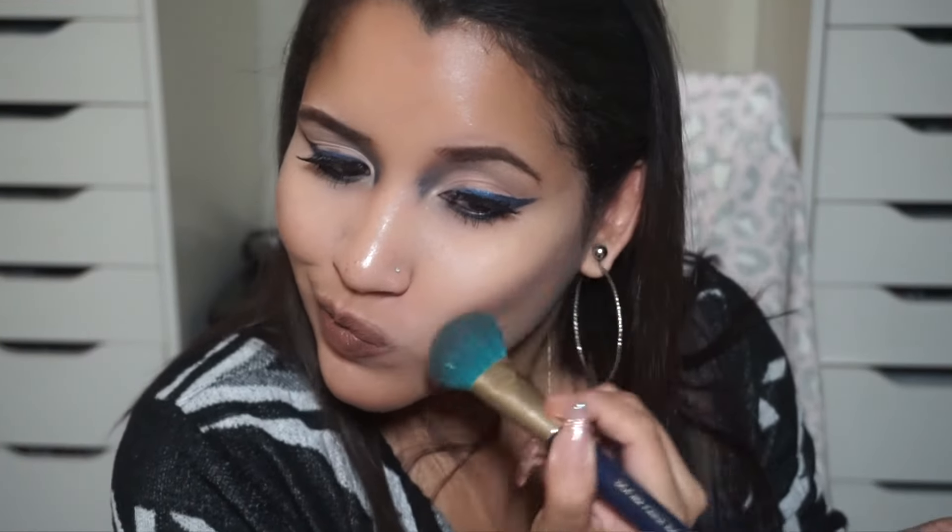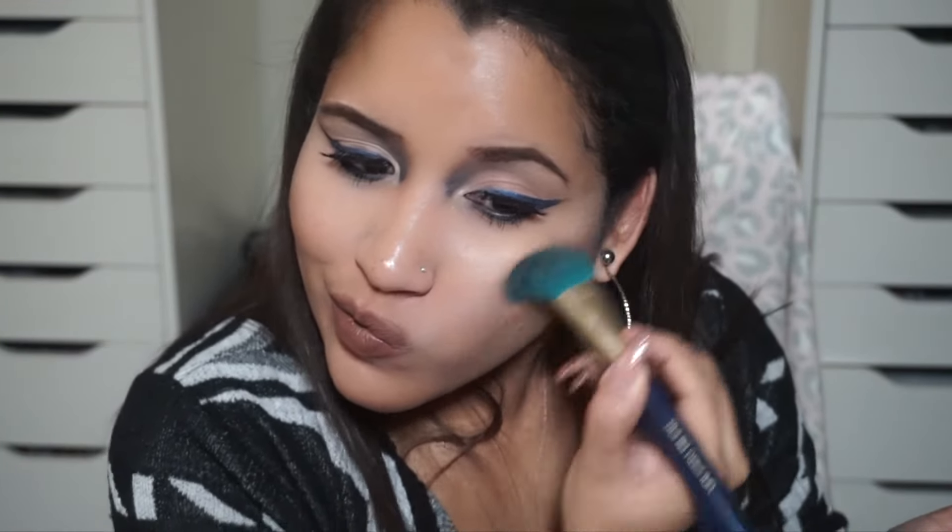I'm going to take a Sonia Kashuk brush and put some bronzer on — just reapplying it because I already had some. And that is the final look! I hope you guys enjoyed it.